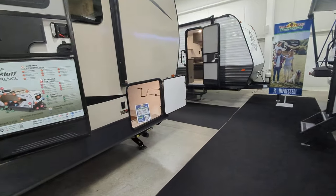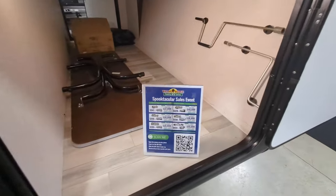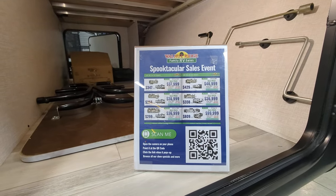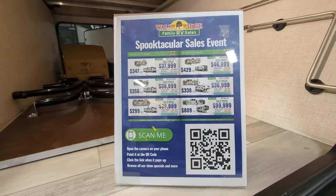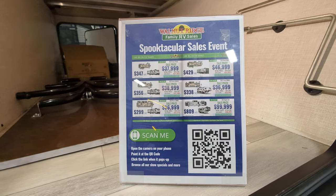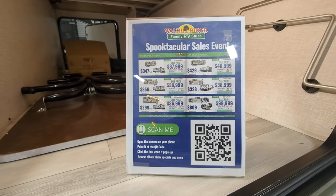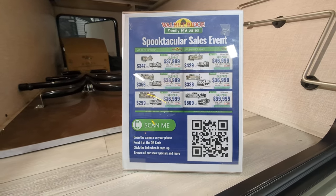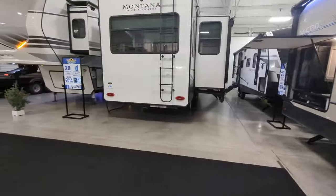I would be remiss if I didn't mention that right now we have our Spooktacular Sales Event going on. We're doing our 2023 blowouts — this is one of our 2023s — but we also have this Spooktacular Sales Event. You can pause the video and scan the QR code with your phone, visit the website, or check out our Facebook page where we link to it quite often. Thank you so much for watching and have a fantastic day.